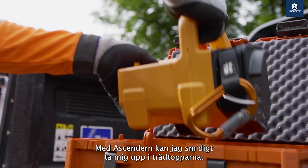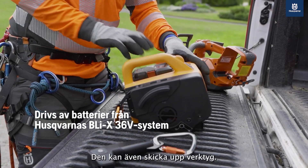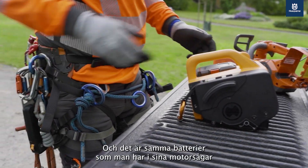With the ascender I can go smoothly in the canopy. We can also send material up, and it's the same batteries that you have in your chainsaws.